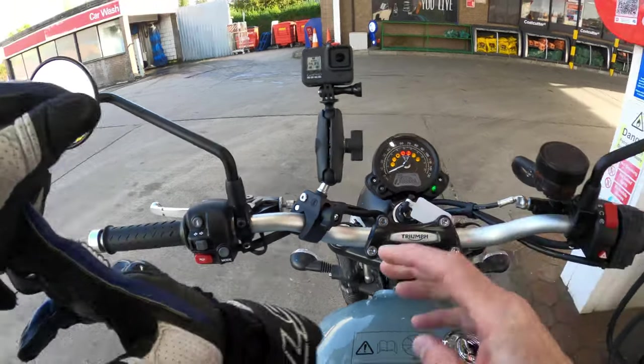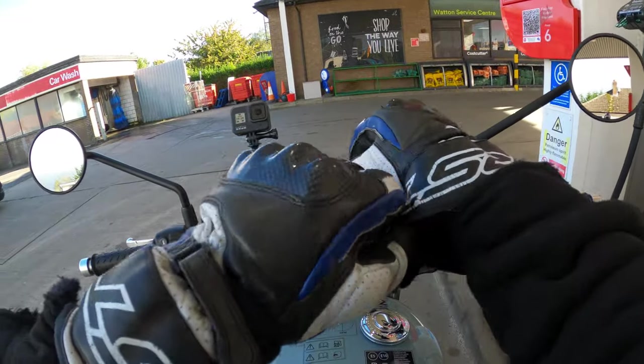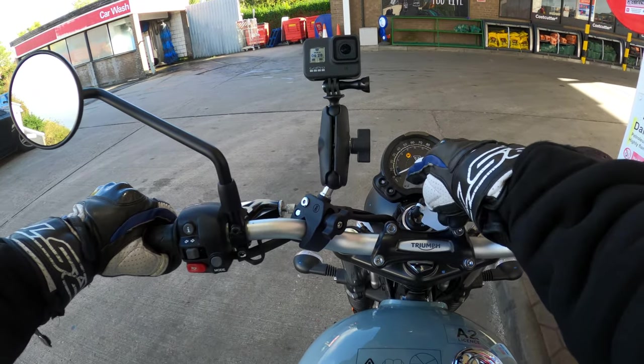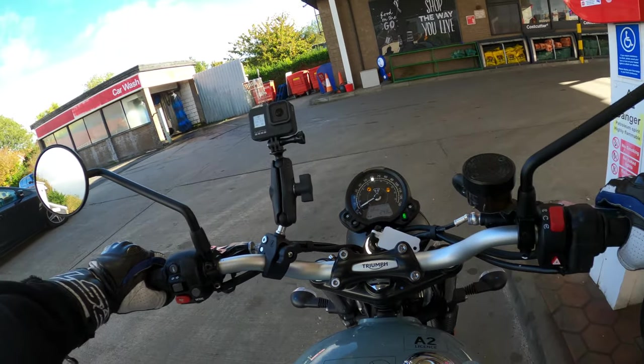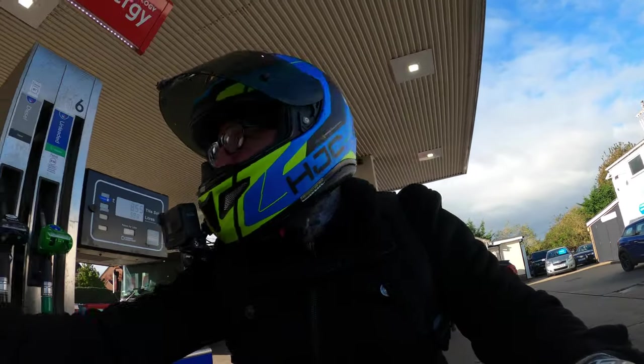Key in. It takes a while for the fuel gauge to register on these - well, most Triumphs anyway. As you can see there it's actually on two bars still, but we'll have a look at that anyway. No big deal, as long as the fuel is in.